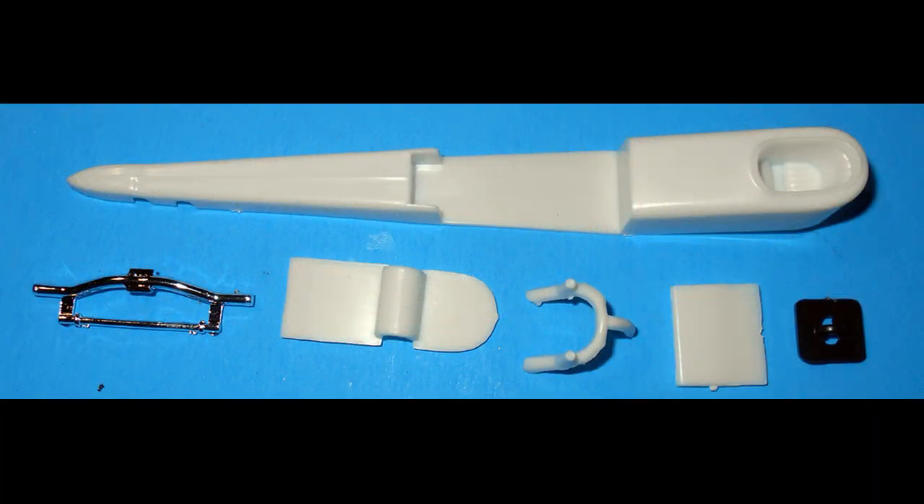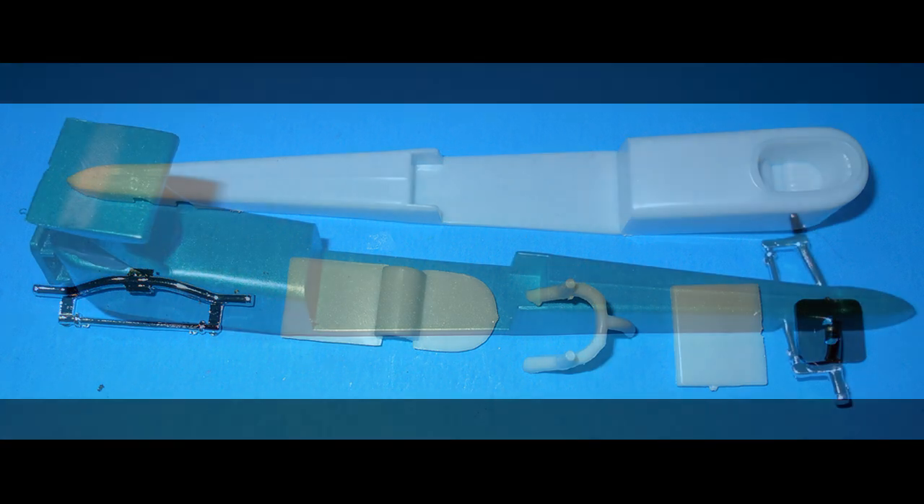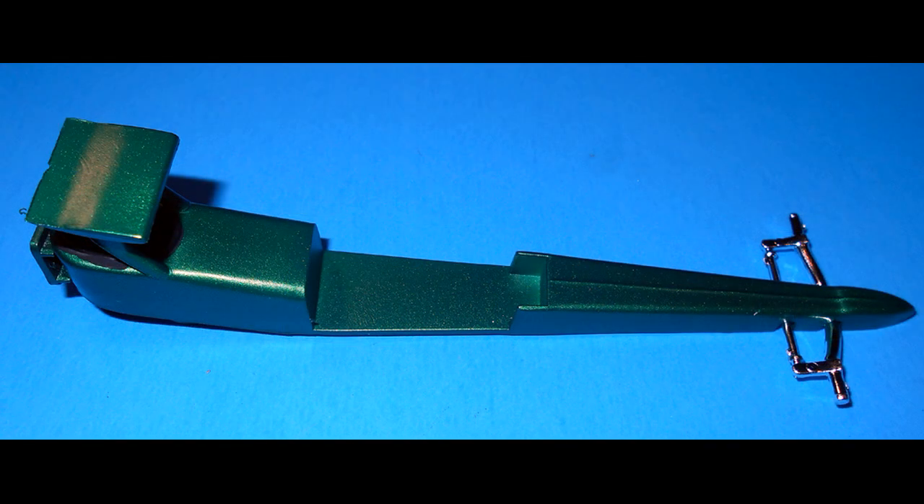Now we'll assemble the body — pick out these pieces from the kit, attach the under panel, add the chute mount to the back, and attach the wing to the roll bar and the roll bar to the car. Wet sand the body and prepare it for paint, then primer it and paint it the color you decide. I used a metallic green for mine. The seat is flat black, and once cured, add the front suspension into place — use some super glue on that to make sure it sticks.